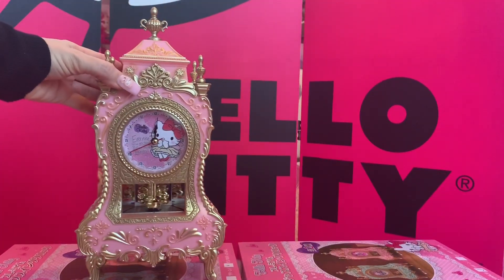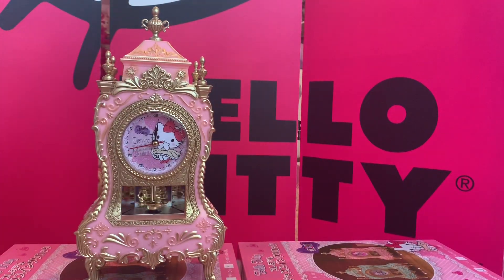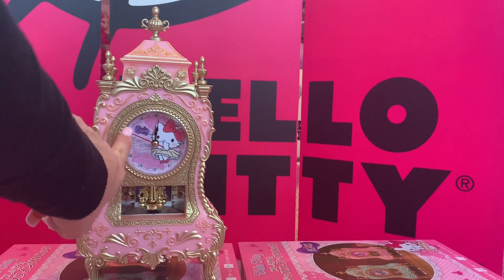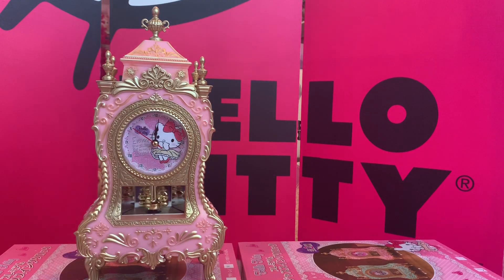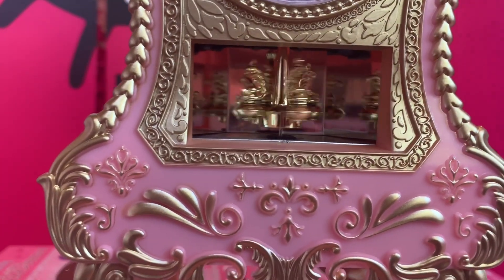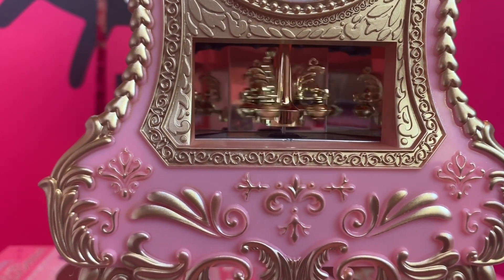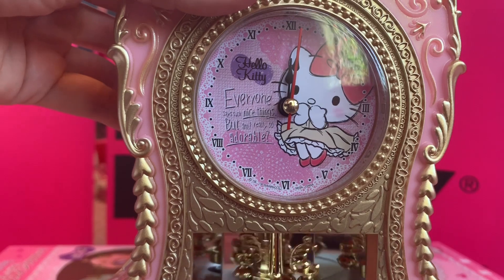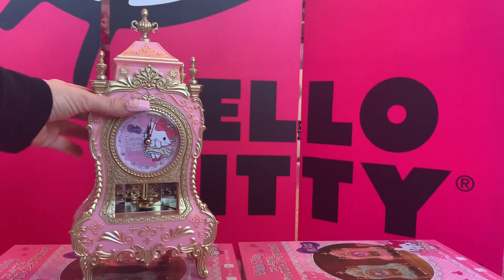Oh my gosh, you guys — look at this! It's gorgeous. You can see the second hand is ticking around, and then we have this gorgeous piece here — I'm going to show it to you up close. Look at this — and you can hear it too! Beautiful. So we've got the pink one done.